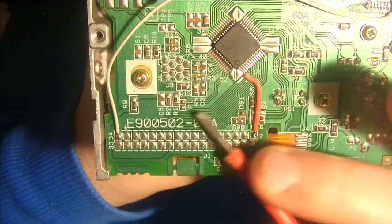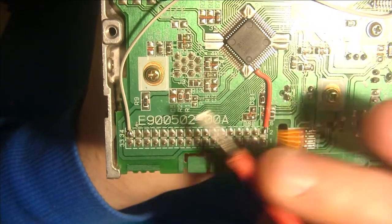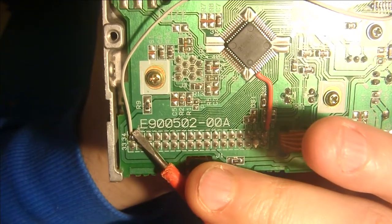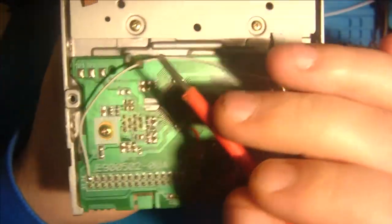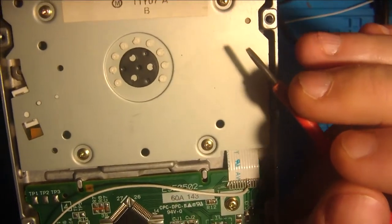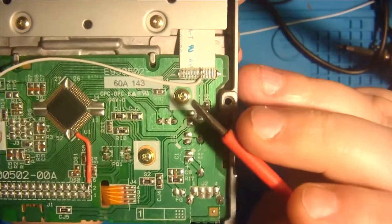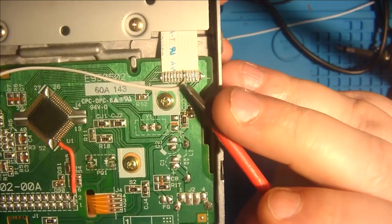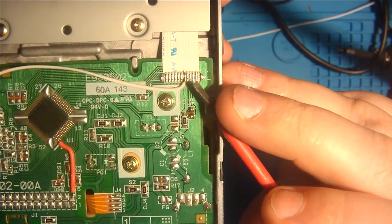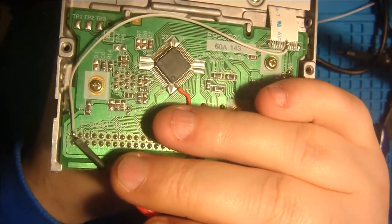Pin 1 goes to pin 34, but I have cut it. Then I soldered a wire on pin 4 to this connector on the motor plate. It is pin 5 from the right side of this connector — pin 1, 2, 3, 4, pin 5. Pin 5 goes to pin 34.